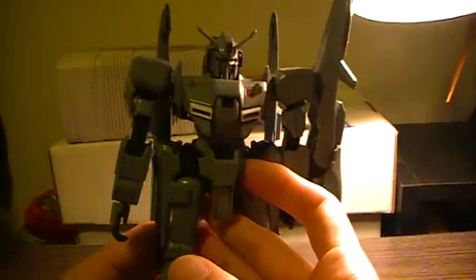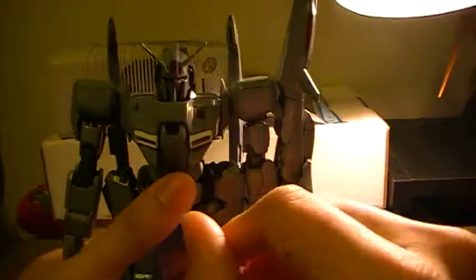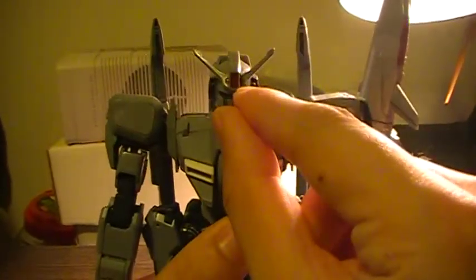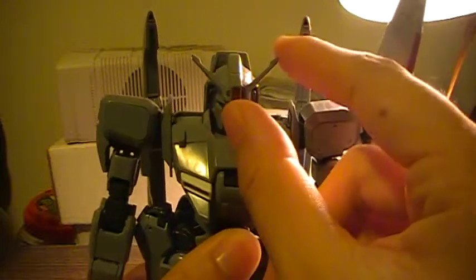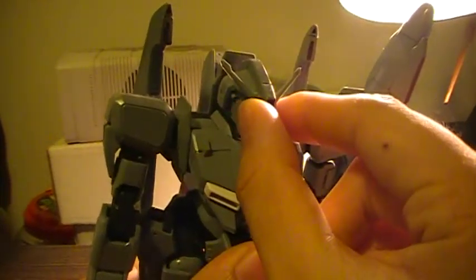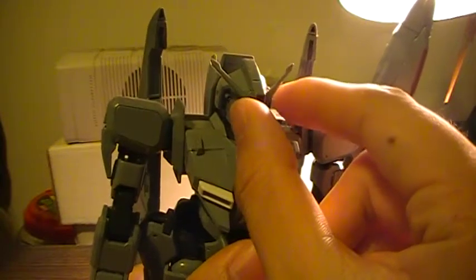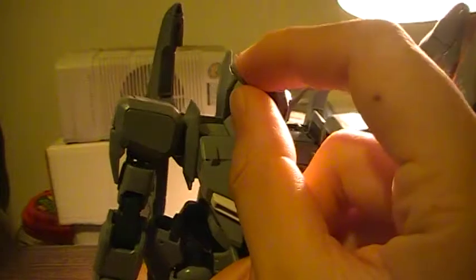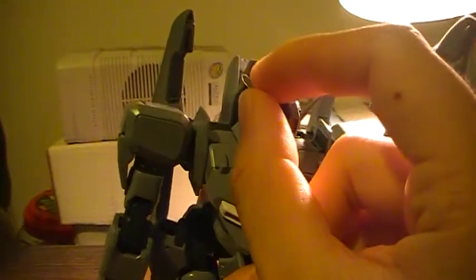It also came with three different V-fins, but I decided to use the transformable V-fin. And thankfully, they did fix a problem from the general release. The general release one had a solid plastic V-fin. This has a rubber-type material for its V-fin.